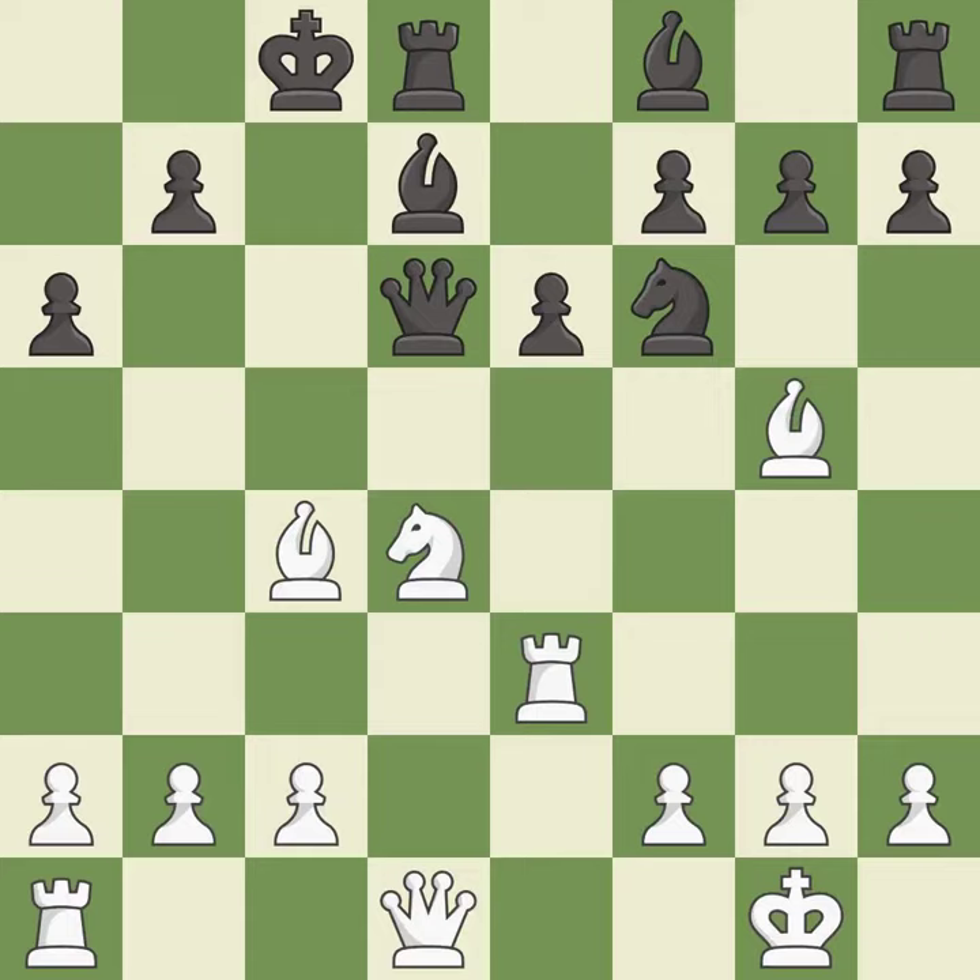That's not a mistake, but it's not the best move either — it is good. Only one move worked there, and this wasn't it. This ignores an opportunity to win a bishop; it is a miss.